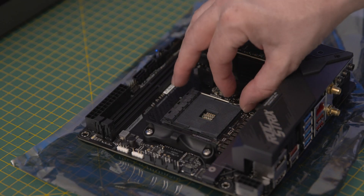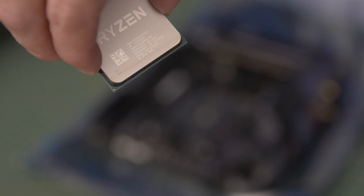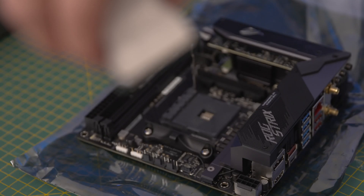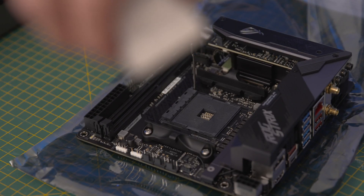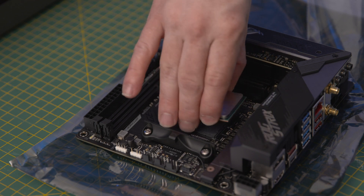It's pretty easy to install the chip — just lift up the lever there out from under the catch. When it comes to installing the CPU, it's a bit hard to see here, but look for the small arrow on one corner of the CPU so you know which way to install it correctly.